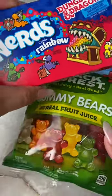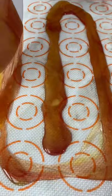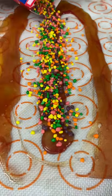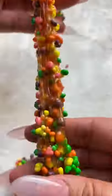This is how I make nerds gummy rope for my kids. I spray my plate with Pam, then I melt my gummies for about 30 seconds in the microwave, pour it over this non-stick paper, then I pour my nerds over it, let it dry for a really long time, and that's it. Follow for more.